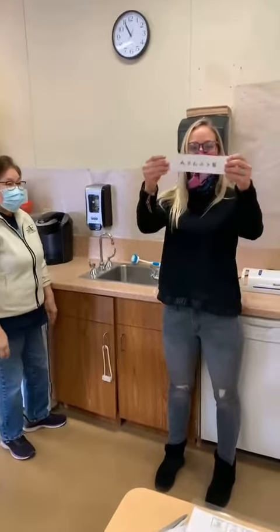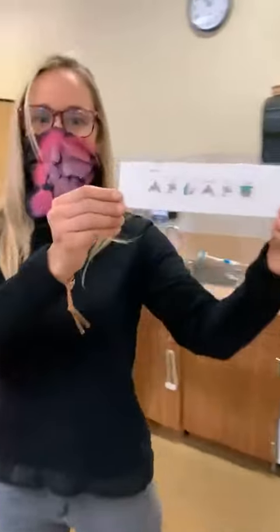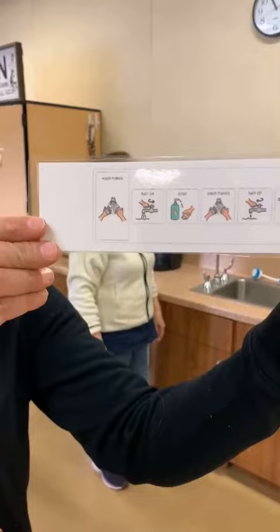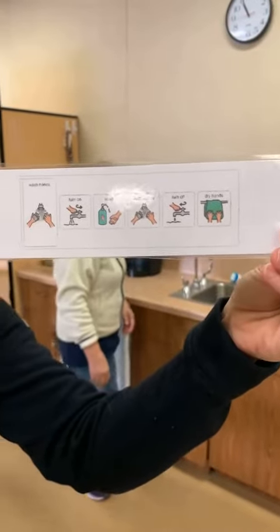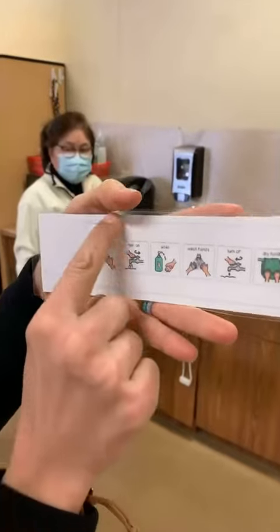Good morning, everybody. We are going to be washing our hands today. We're going to be using this task analysis that you guys will be receiving in your next distance learning packet. So you can see it's for washing hands.